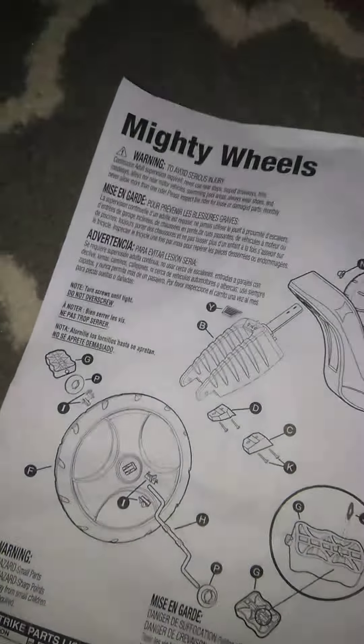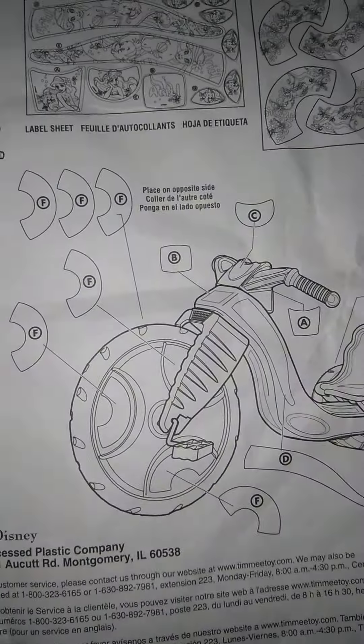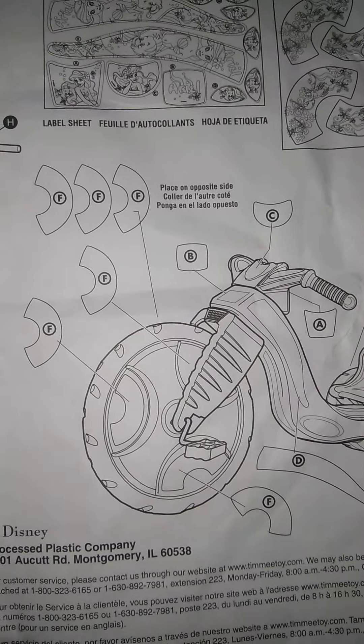And the stickers on the front wheel — as you can see, that's not the wheel for these stickers. So these stickers didn't fit this wheel, so I had to wing it. I basically winged it on a lot of little things on here to get this together.